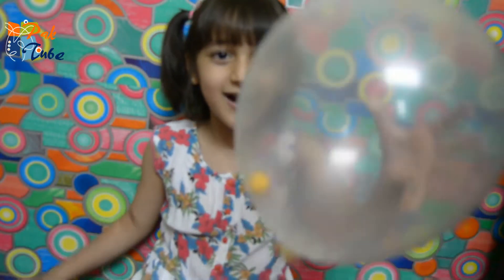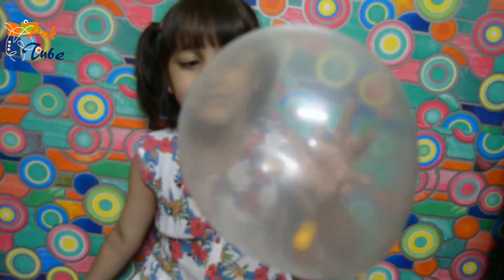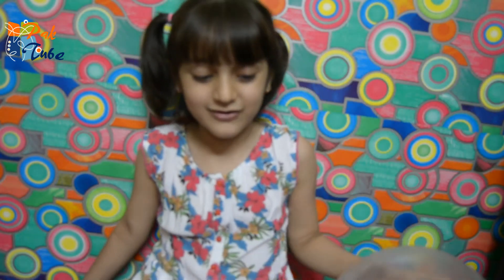Hi everyone! Today I am a teacher of magic. See, now we are doing another one — an orange balloon.